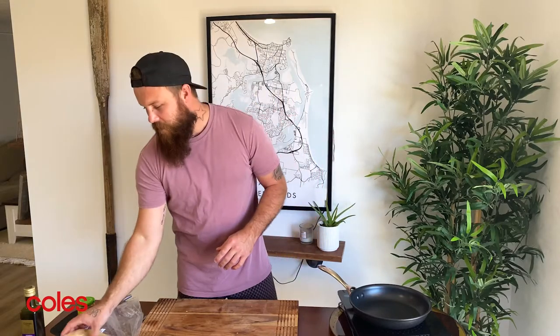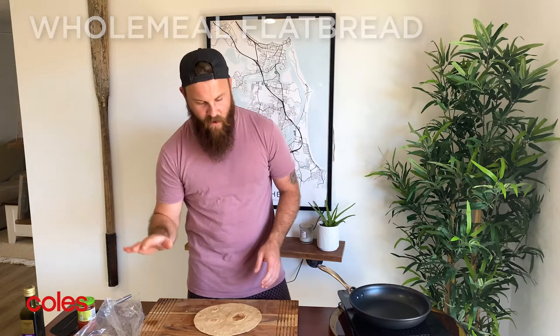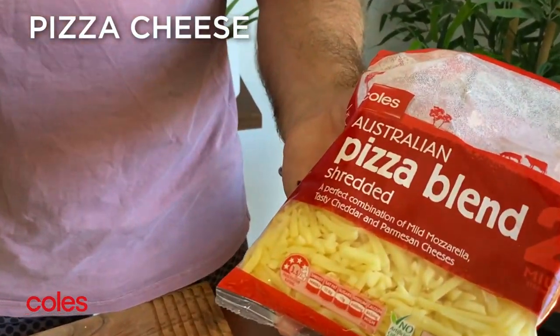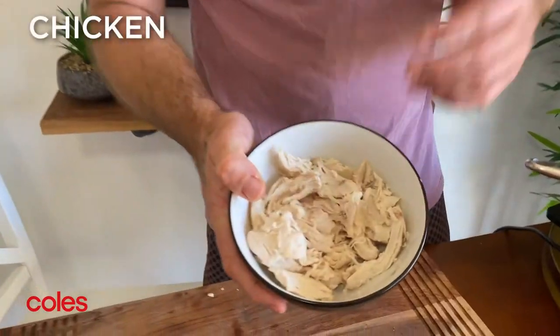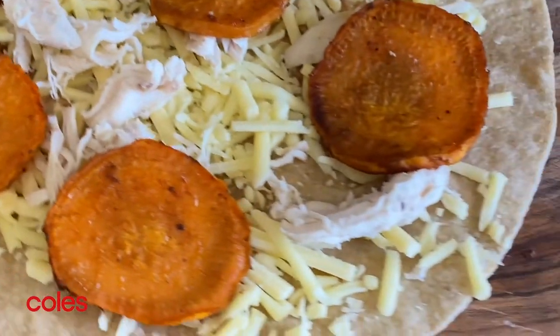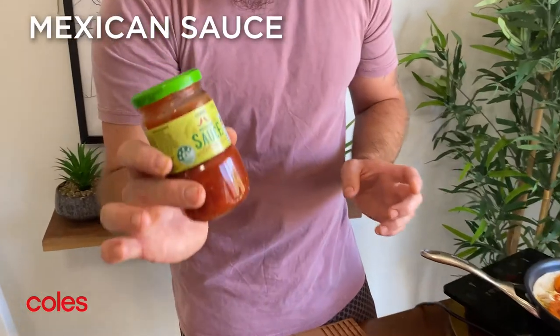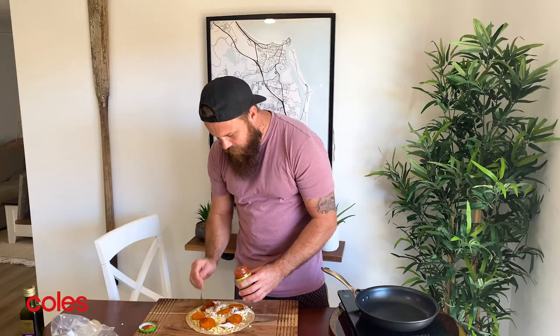Time to build them. We've got the Coles wholemeal flatbreads, which work absolutely perfect. It's all about the cheese — Coles pizza blend is perfect. Sprinkle a little layer on first. Now we've got our Coles shredded chicken — nice and easy, just want to shred it up into little pieces. Next, sweet potato — just want to put them on like a pizza. Now we're going to go with the Coles Mexican sauce and just drizzle it all over.